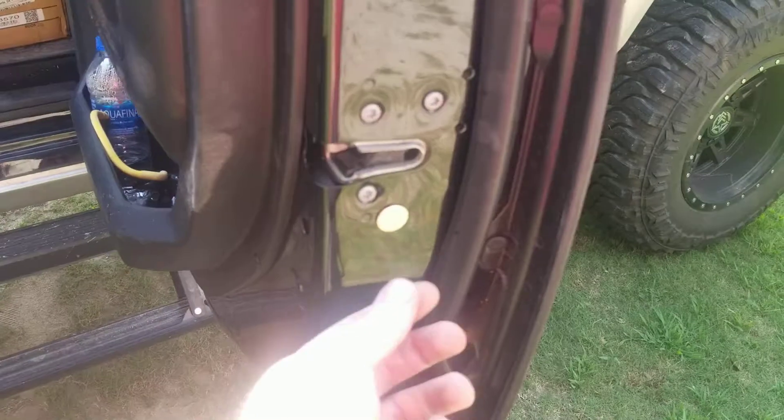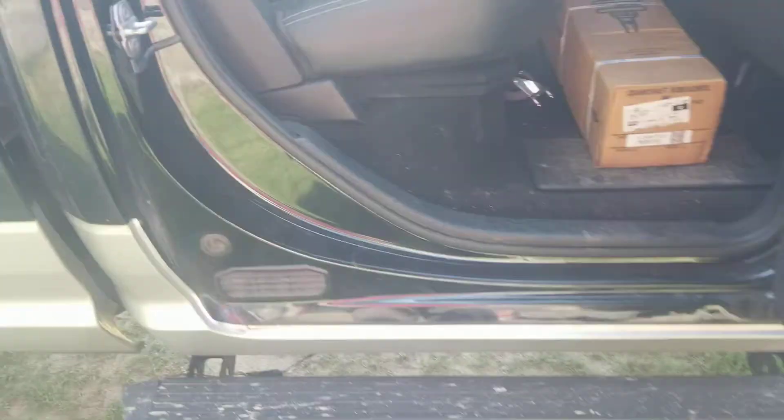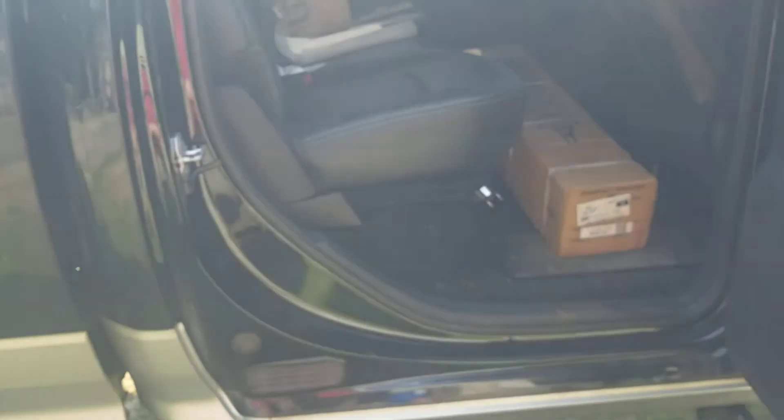The way it works is you have a little magnet ring that you stick on the door, and then it has a sensor — as you can see here. When the magnet meets the sensor, it pulls the step up into the closed position.